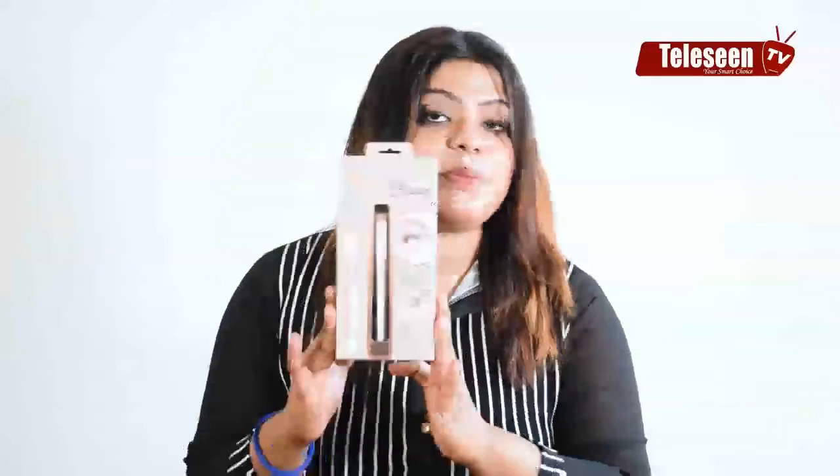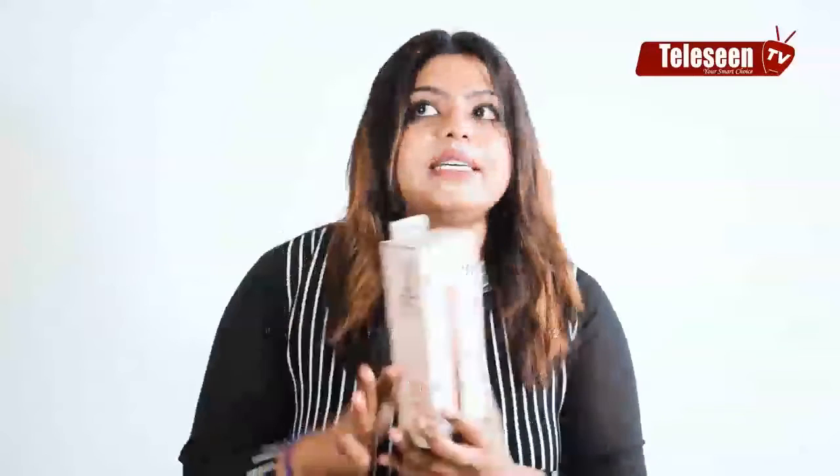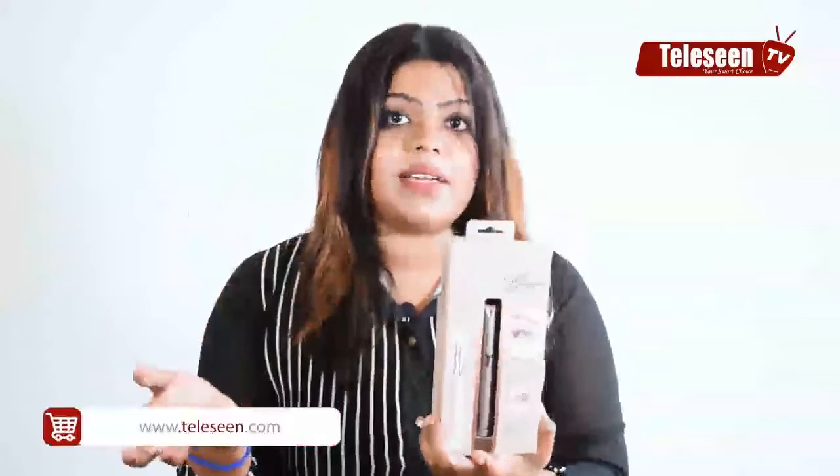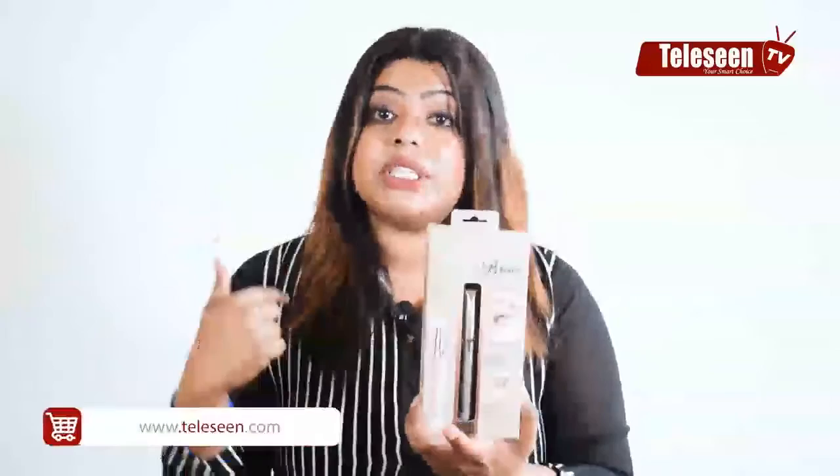This is a product for flawless brows. In other cases, I have to thread my face, I have to thread my eyebrows, wax, threading, pluck, threading. I have to be sensitive to my face.